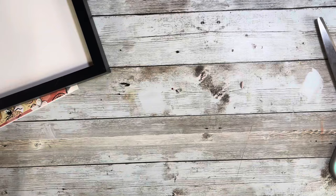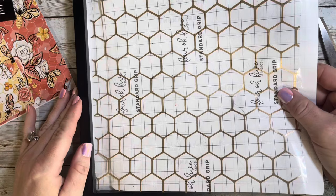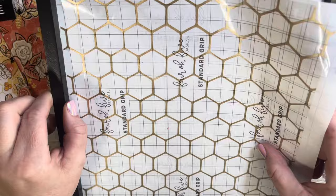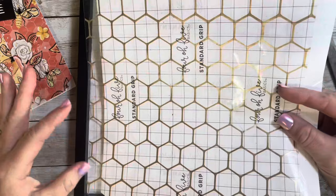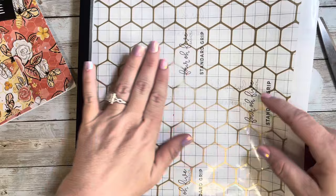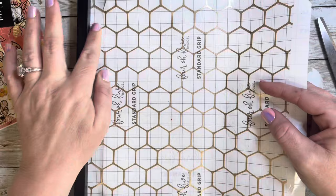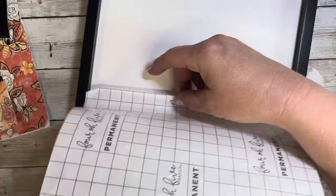Every month Trina, the owner of Diamonds and Dust, releases a new designer box on her website on Etsy. It includes two pattern vinyls and three coordinating glitters and they are amazing. I have not once been disappointed in anything from her or any of the designer boxes. I will leave a link in the description box of her Facebook group where she announces each month when they're available. I also have a code for 10% off any purchase over $35 so you can get the designer box, add a glitter or two, and use my discount.